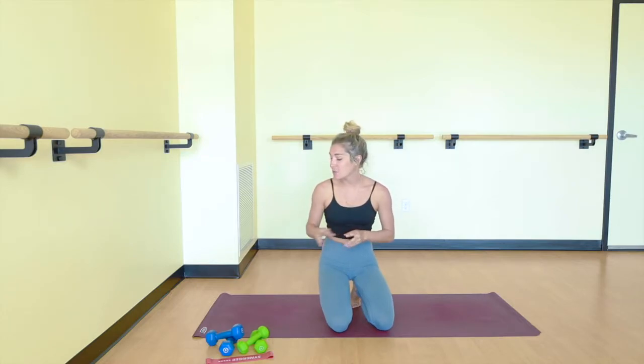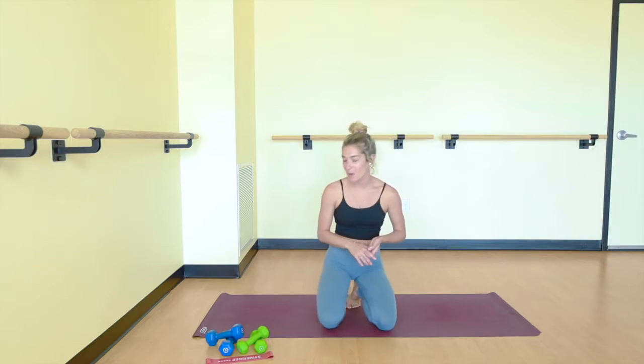Thank you for joining us for barre class today. I'm Elise Loren. Today we will need two sets of weights, a heavier set and a lighter set, and a resistance band. If you don't have these props, don't worry about it. You'll still feel the burn, I promise.